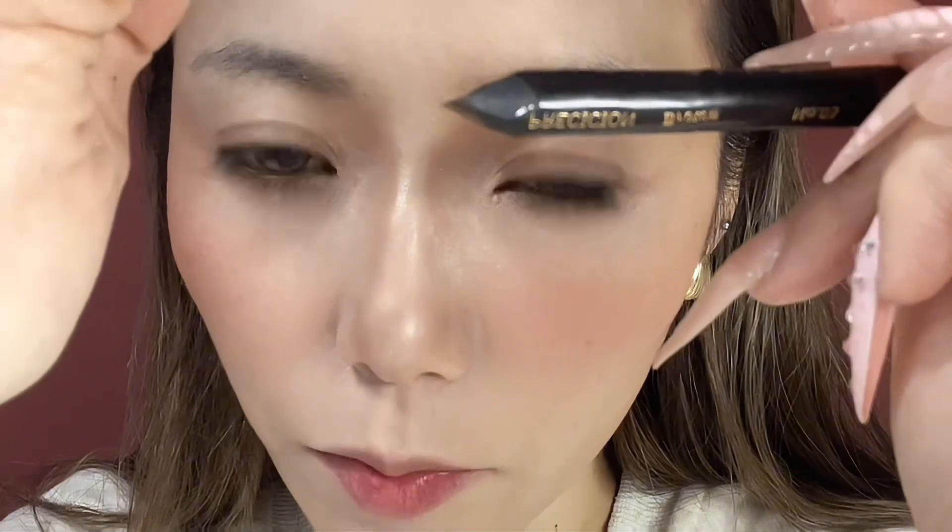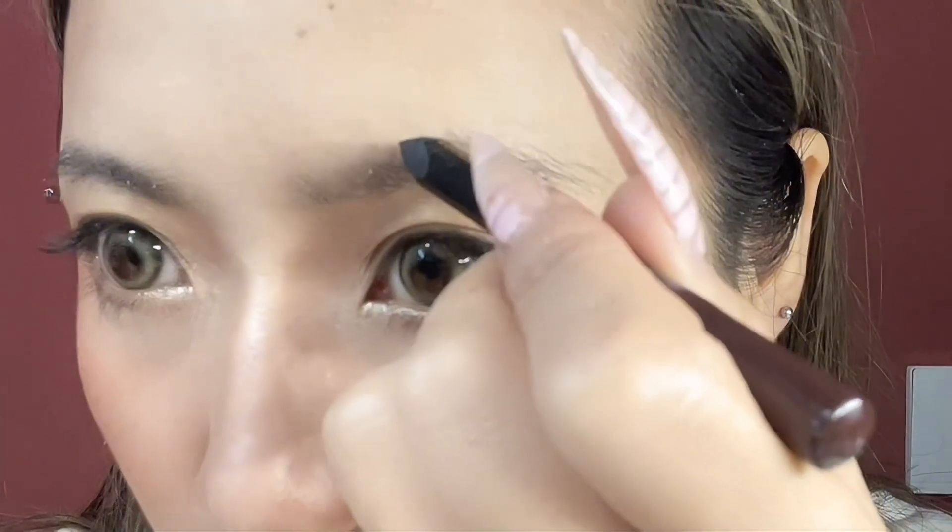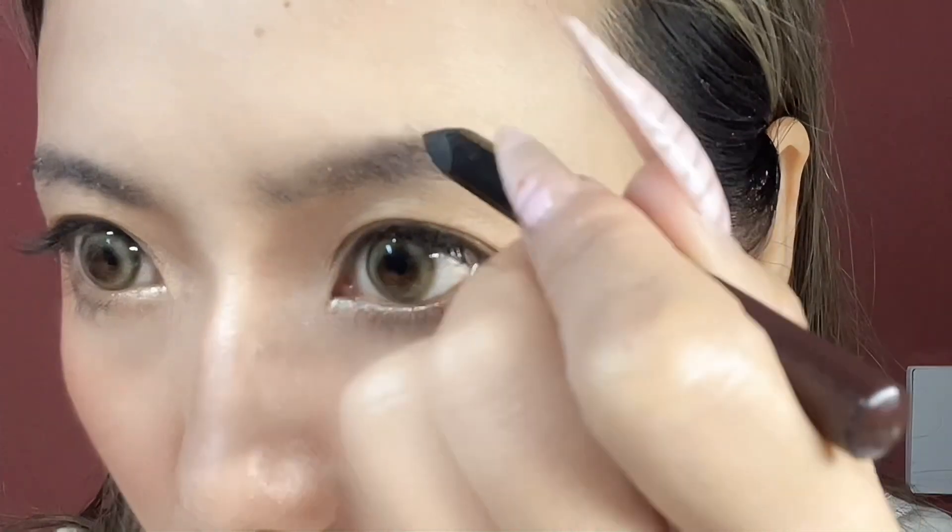Before you draw your eyebrows, you need to brush them to make them stand up. Sharpen your pen like this so you can draw the eyebrows better. Draw downward strokes in a messy way so they look like real hair.